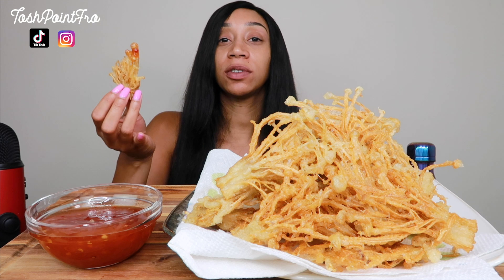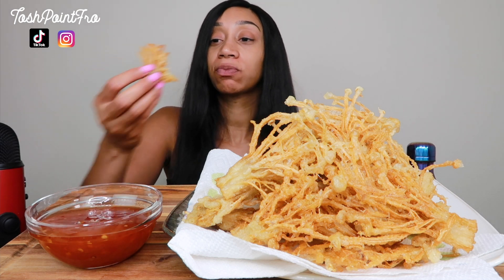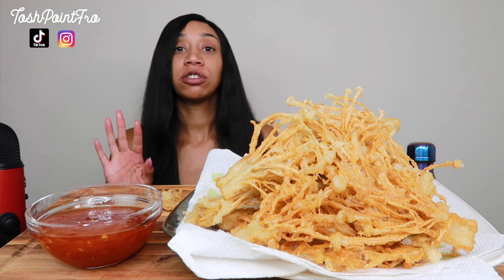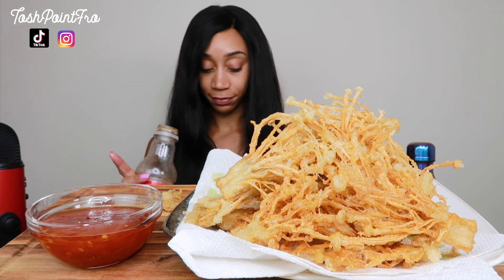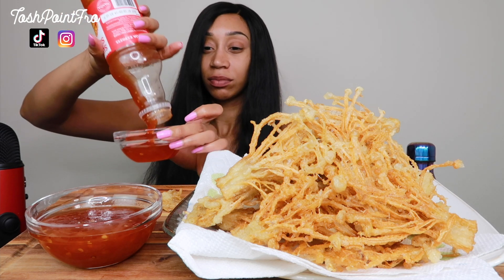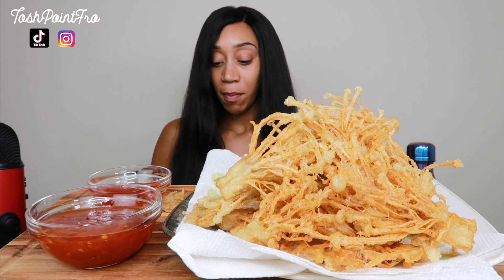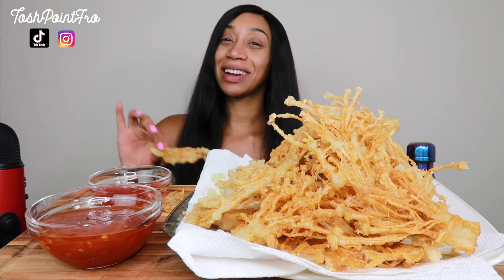And then this is some sweet chili sauce. I kind of want some sweet and sour. So this is my sweet and sour - I got it at the grocery store, not from Panda Express. So we are going to eat that too. My only thing about the enoki mushrooms is I don't eat the base part. It's real close to the dirt, so I cut that part off.